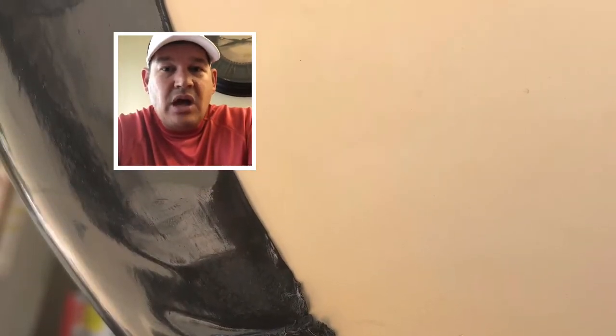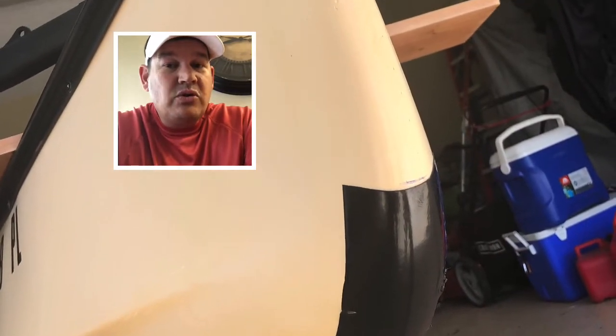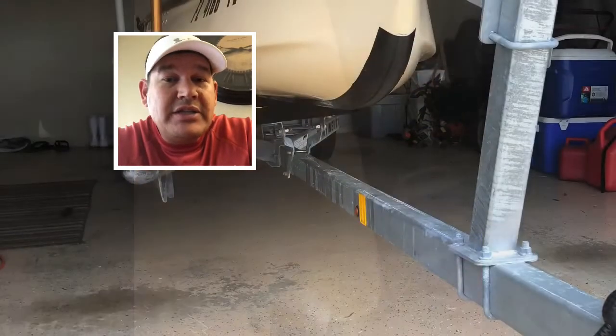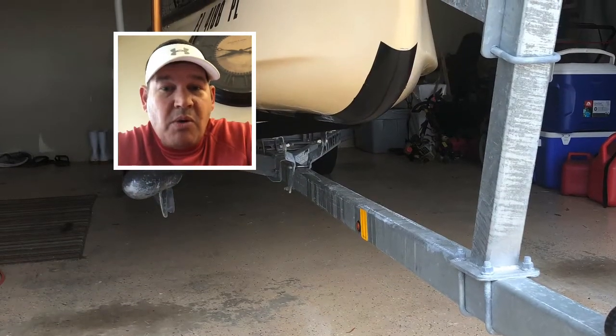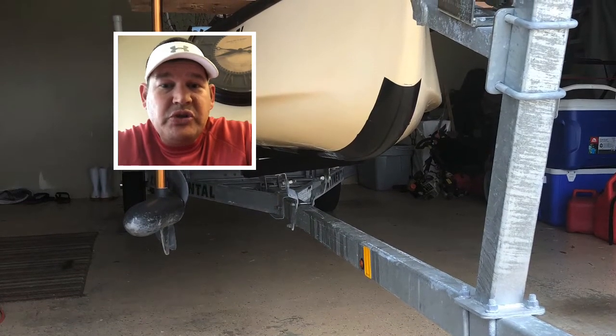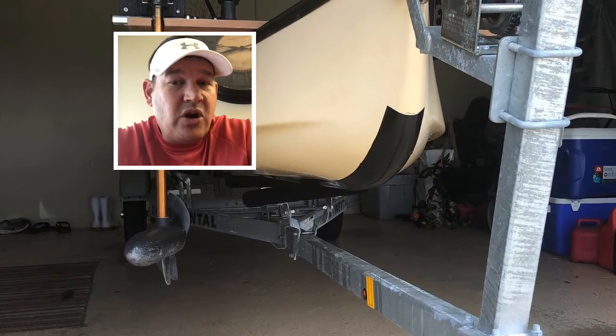Just be really careful not to put the heat gun too close or warm it up too much — there was a small area where I did that and it caused it to be a little rough. I'll take it out on several trips and then do a follow-up review to see how this keel guard holds up to beaching. I believe it should do pretty good. It was $40, so even if it lasts a year, you can always do it over again.